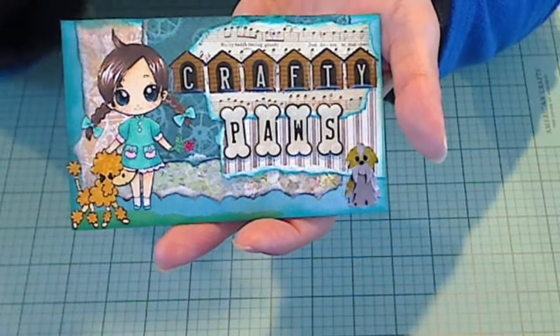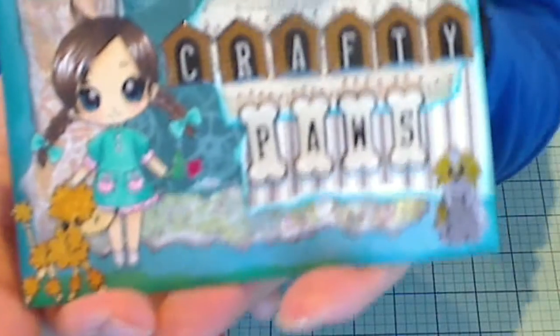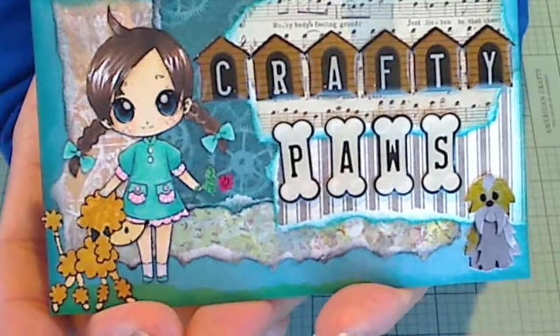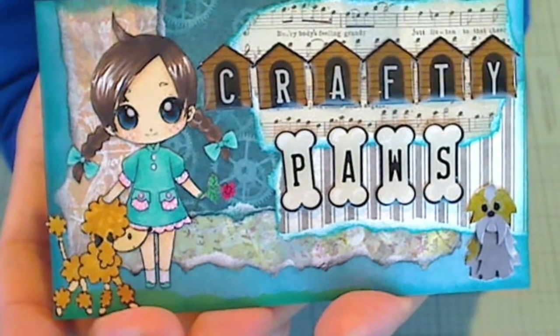I colored her up with my Copic markers and what I really wanted to focus on was trying to color braids. I don't know if the camera is going to pick it up, but I really tried to get the shadows and the highlights of those braids down.